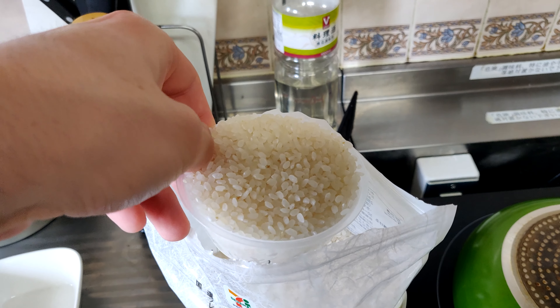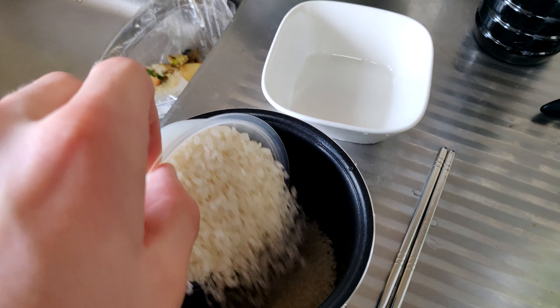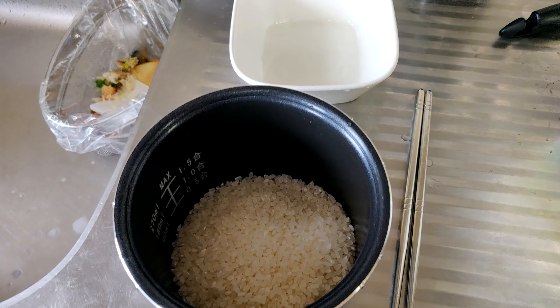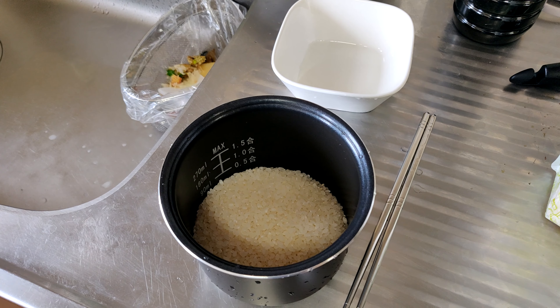The plan is to make onigiri — that is rice balls. I'm gonna use one full cup of rice. It's a little challenging seeing if I can video and cook at the same time when I don't cook normally. But this should be all kinds of fun.